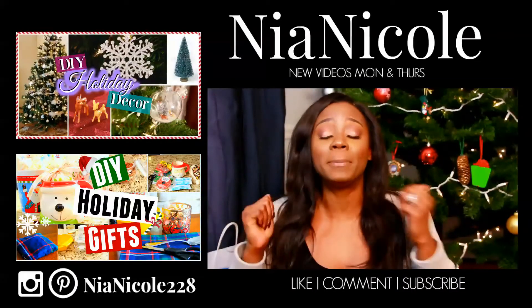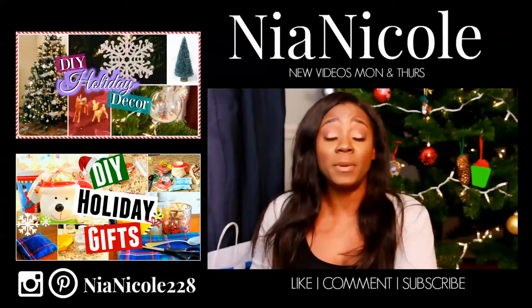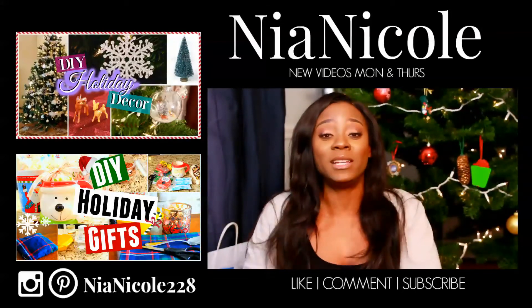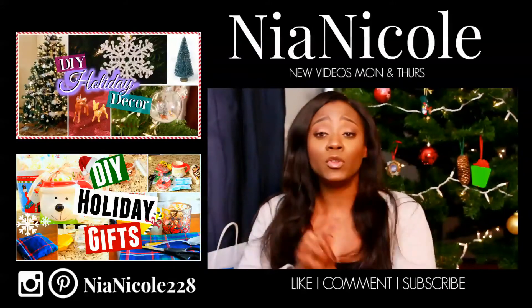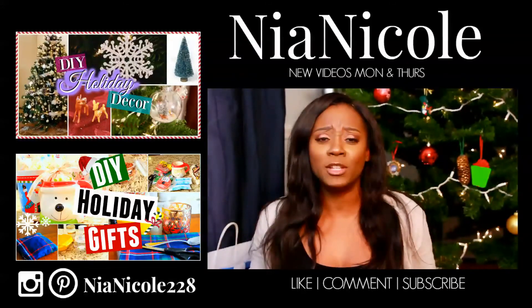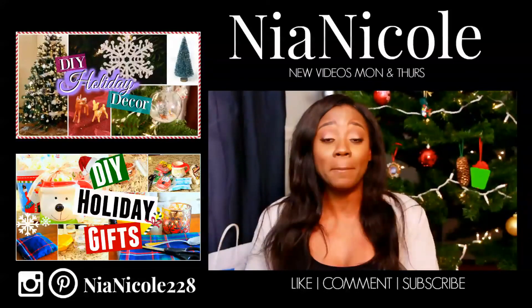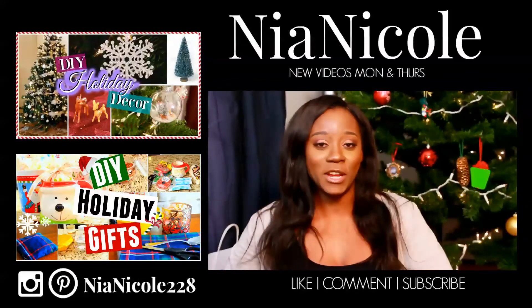Thank you guys so much for watching. Please remember to give this video a thumbs up if you enjoyed. Also comment below and let me know which treat was in fact your favorite. And for those of you guys who are not subscribed to my channel, hit that subscribe button so you don't miss out on another great video. I hope everybody has a fantastic Monday and I'll see you guys in my next video. Bye!